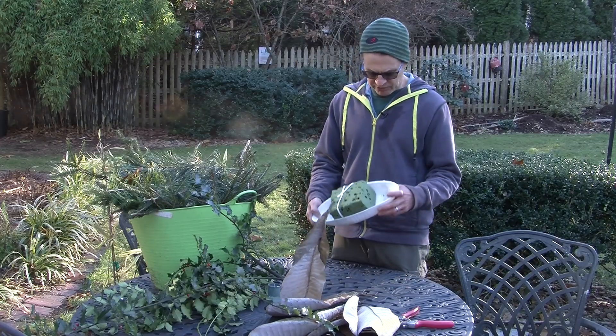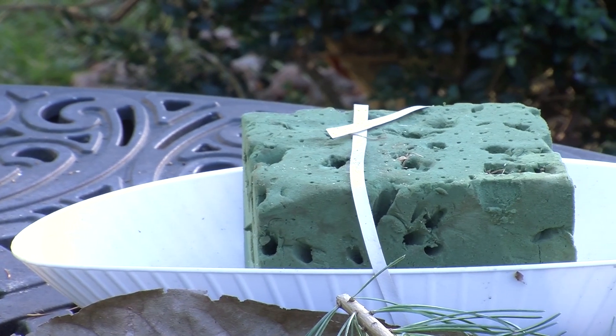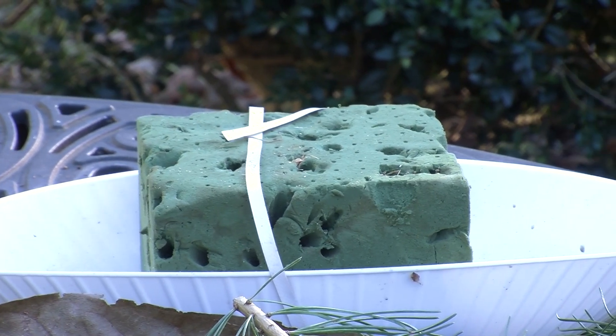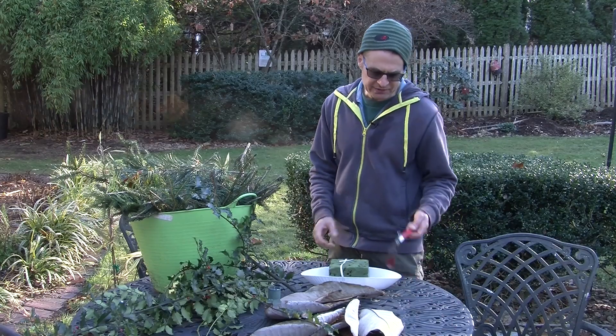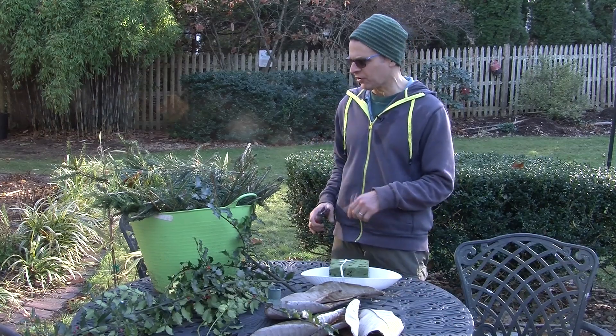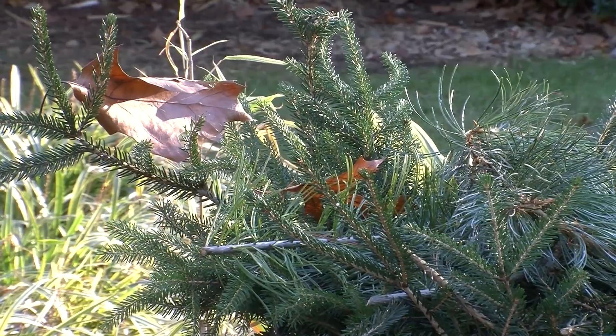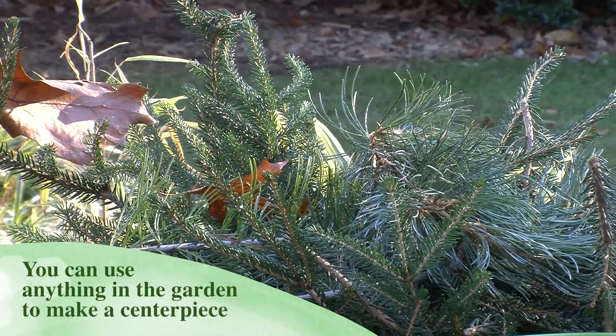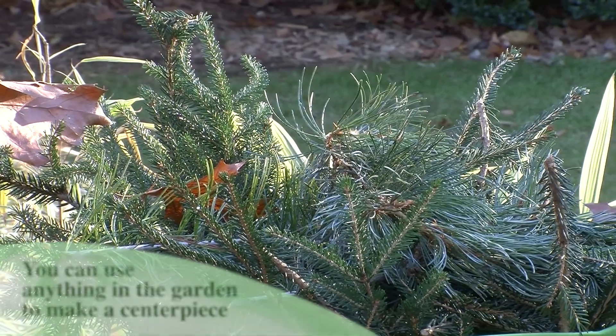So here we just have a little plastic dish — this is something I got years ago. I kept the flower foam, so you can reuse flower foam. When you're making one of these, the best thing to have is a good pair of scissors and just a big pile of greens. There's no right or wrong here — I'm just going to make something really quickly and show you how easy it is to make a centerpiece.